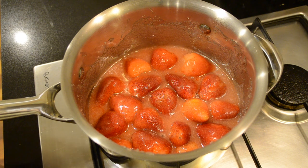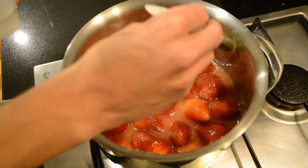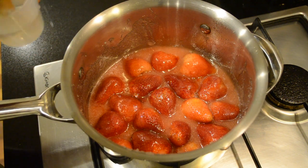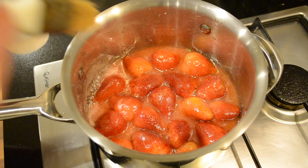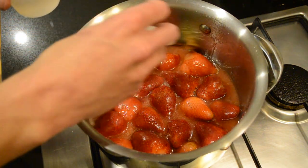Now that our sugar's nearly melted, with a wet pastry brush dipped in hot water we're just going to rub the sides down to scrape off any excess sugar left on the side of the pan. Because if we leave any of the sugar on the side it will crystallise and you'll get big lumps of sugar throughout your jam.